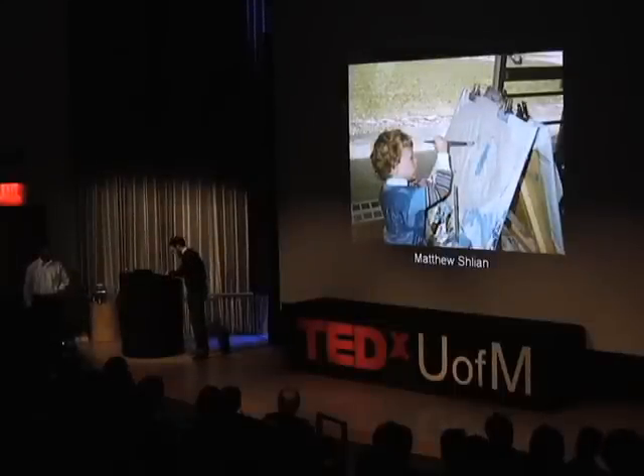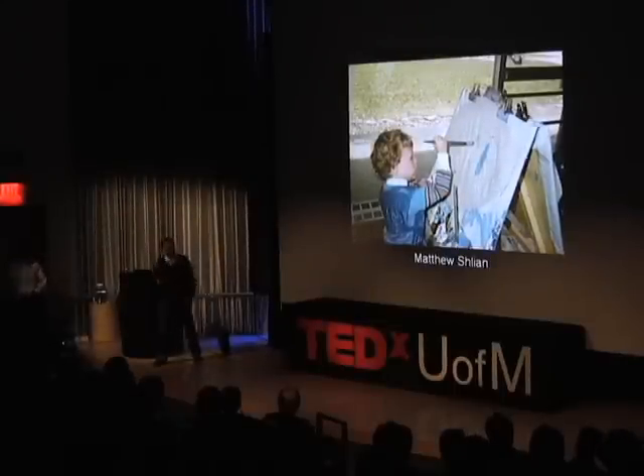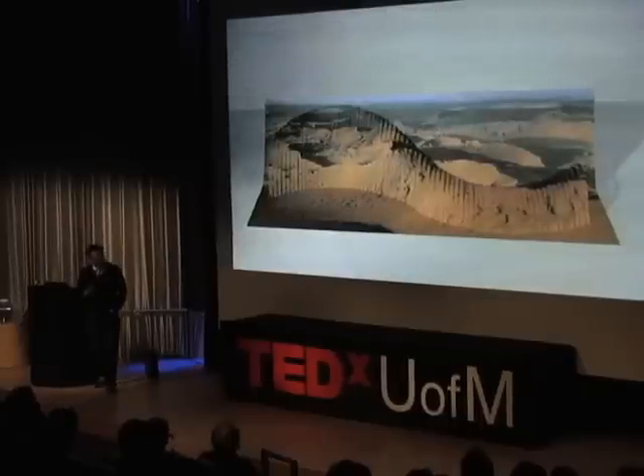I'm Nat Schlein, a paper engineer. What the hell is that? So I fold a lot of paper, basically. This is an early piece of mine. I'm going to tell you a little bit about my work, where it came from, and some of the processes that I use to make my work.